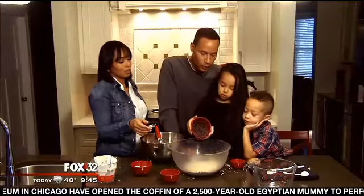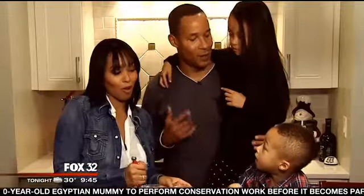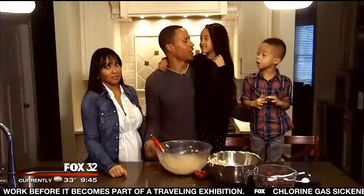Pour them in. All right, real quick you guys — who makes better cookies, Mama or Daddy? Mama. Mama. Daddy doesn't even know how to make cookies.